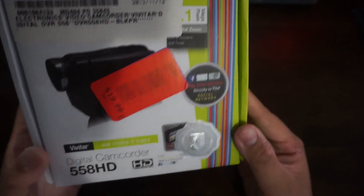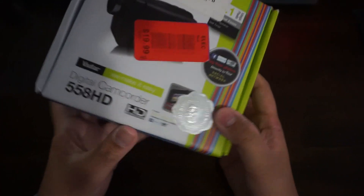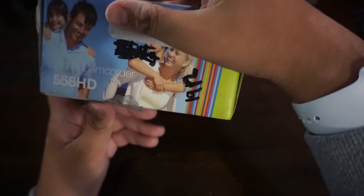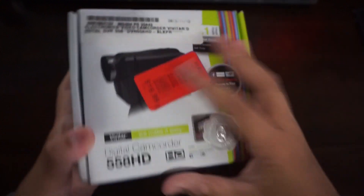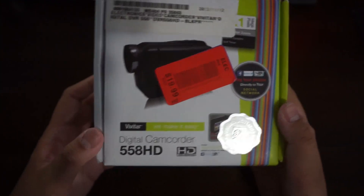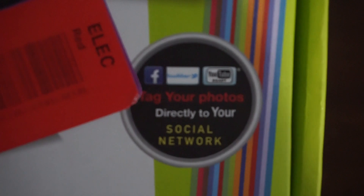An interesting thing is that this was used at Thomas Jefferson University nursing, and it does have some personal details on the front tag here, so that's bad. But it records in 720p, and guess what guys — it's YouTube ready, so I can use this for my YouTube videos. It's only my new camera.